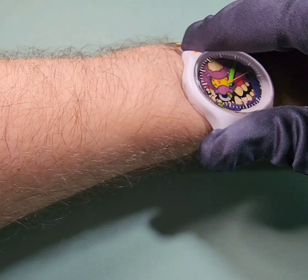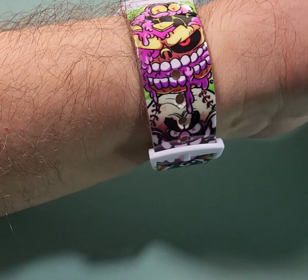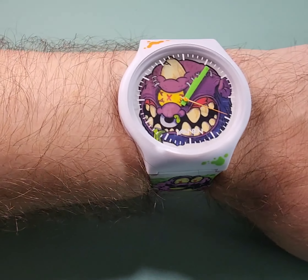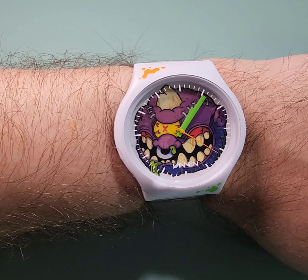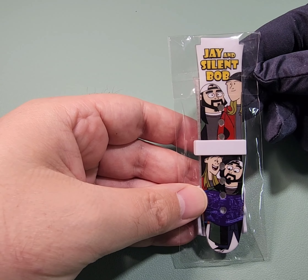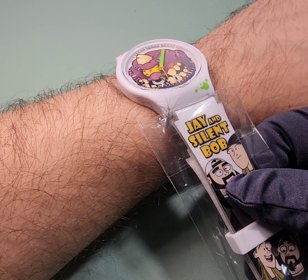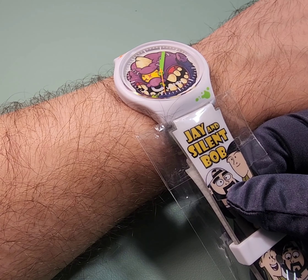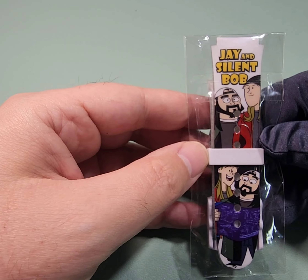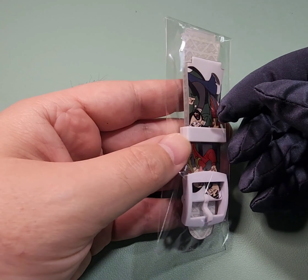So there it is again on my wrist. Speaking of straps, I went ahead and purchased an extra strap, just in case — because, you know, it's plastic. And I thought it would go well because it's white. Makes sense, right? These were on clearance, so I picked it up for super cheap.